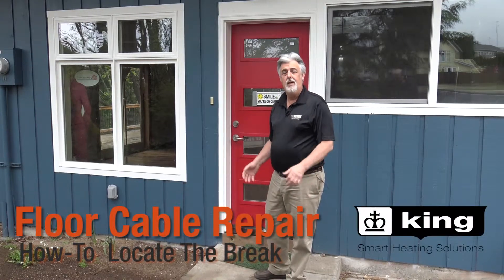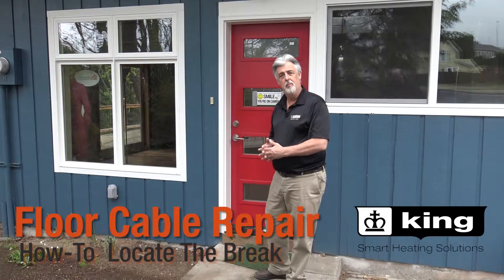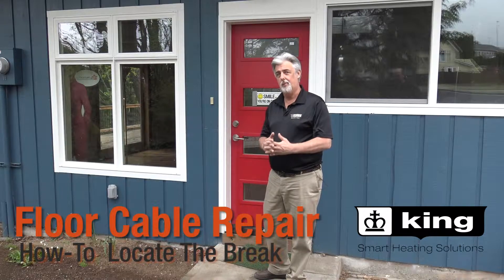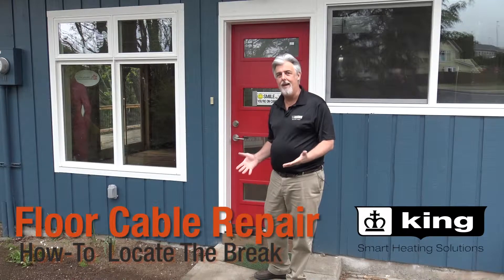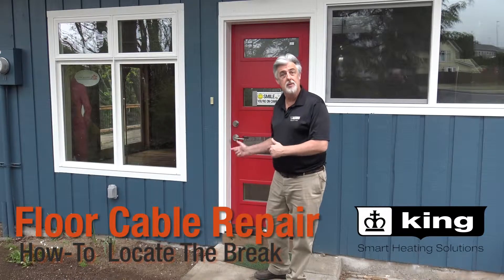Hi, Brad Wilson with King Manufacturing. We're here today at somebody's home that is complaining that they've got a problem with the floor heat they've installed, and we're here to diagnose it and find out what happened. So let's go inside and check it out.